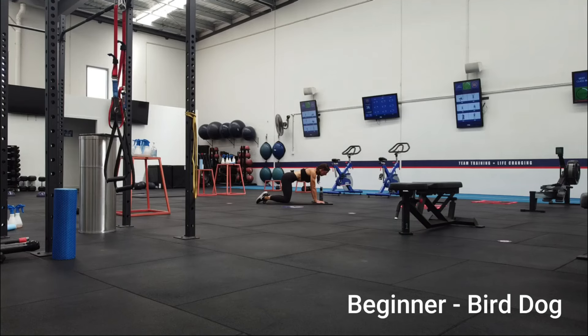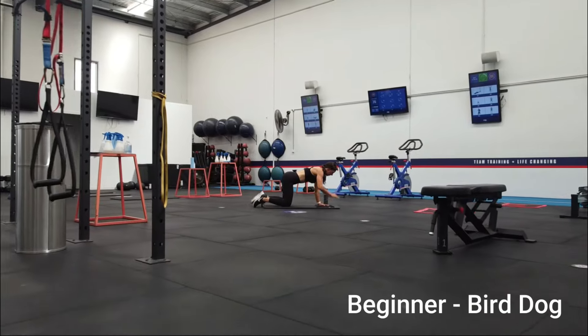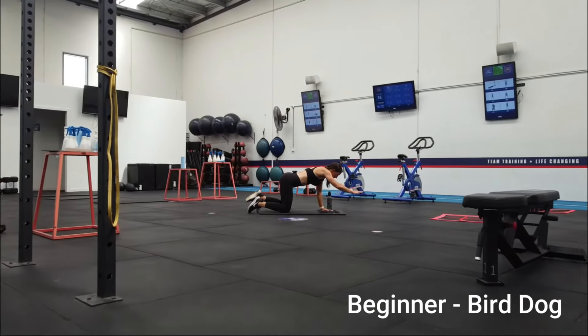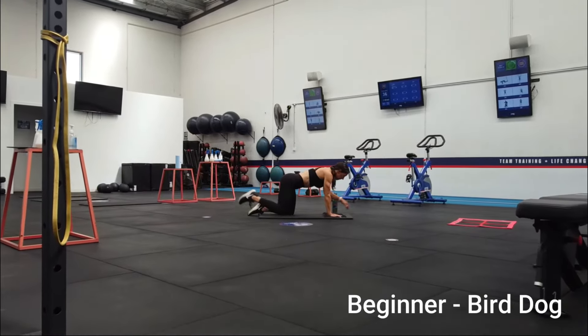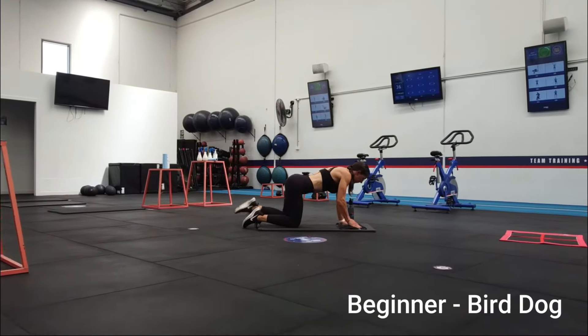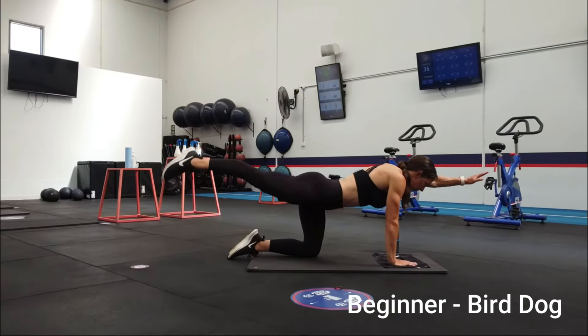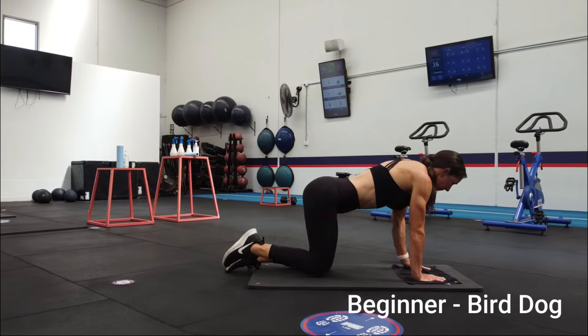And now to the core. Start in a four-point kneel with shoulders over your wrists and hips over your knees. Place the knees hip width apart and brace your abdominals. Exhale as you lift the opposite arm and leg out, keeping your hips square to the ground and maintaining a straight back. Hold, then inhale as you return to the starting position. Aim to minimize sway or movement in your hips during the weight shift.